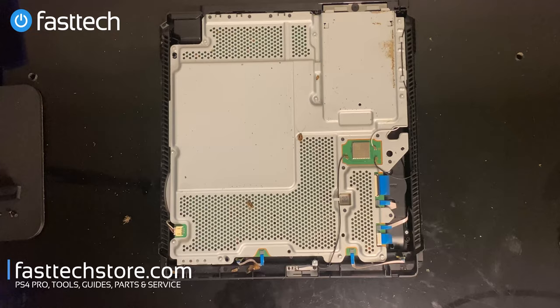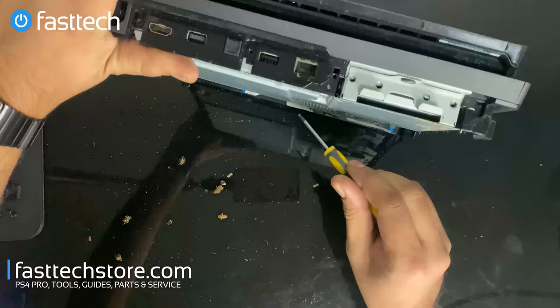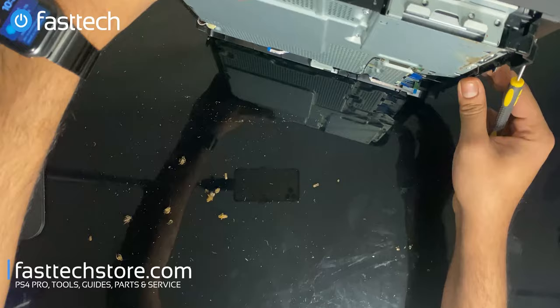FYI guys, we generally don't take cockroach systems. There is a very premium fee for this job — if we find cockroaches in your system, we charge extra, which this customer agreed to pay. There's also an extra premium charge on top of that if you want us to disassemble down to the main board and heat sink to get all the critters out. We're not doing that today because the customer only wanted it functional again, and most cockroaches nest in the power supply anyway, so we're only replacing the power supply.